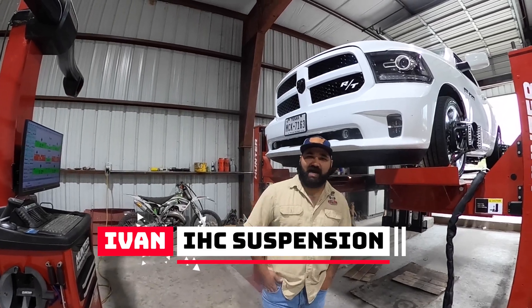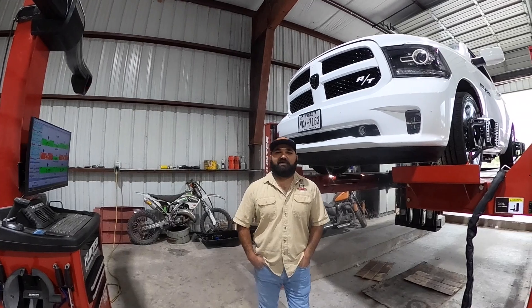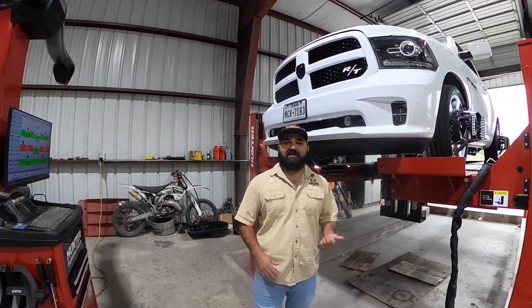Hey, how's it going guys, welcome back to the channel. Ivan here with IHC Suspension bringing you another Tech Tip Tuesday. Today guys we're going to be talking about alignments on your fourth gen Ram, which are your 2009 to 2018.